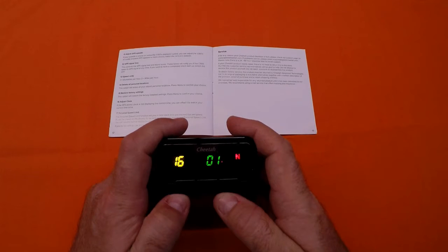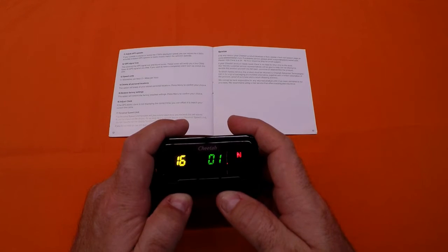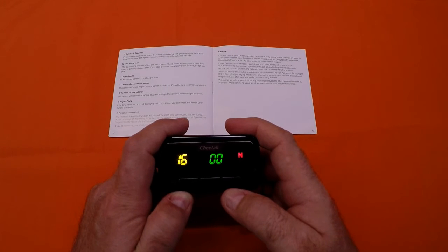Menu item 16 on the Cheetah C550 allows you to adjust the clock to change the time zone. In October, when the clocks go back one hour, we can use the down arrow to go to GMT.